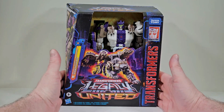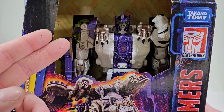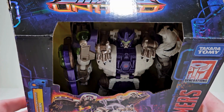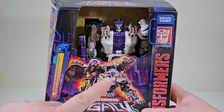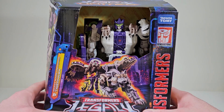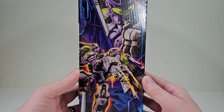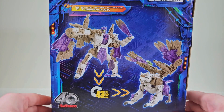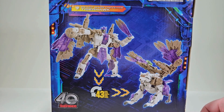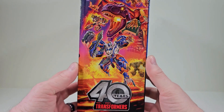Let's bring this up closer. We can tell that we don't have a plastic window, but it does give us a better opportunity to take a closer look at Tigerhawk. I like what I see so far. I love the product art of Tigerhawk in beast mode, and here on the side of the packaging we have Tigerhawk in robot mode. On the back we have Tigerhawk in his robot mode and beast mode, and it says we can convert him in 43 steps. On the other side we have the promotional art for Legacy United.